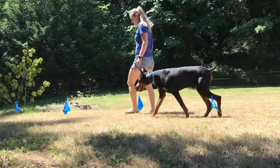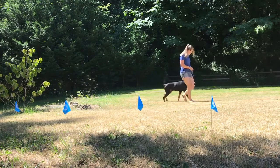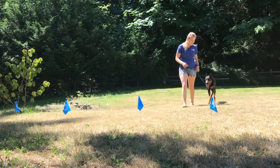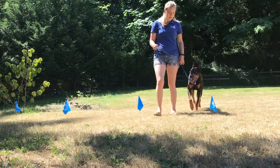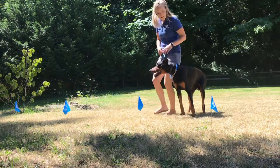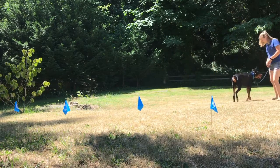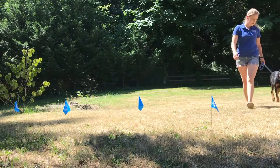The e-fence works by electronically connecting the wire that is buried to the electronic collar that your dog is wearing by a radio signal. As the dog walks near where the boundary is, the collar gives off a caution sound or vibration. This sound or vibration alerts the dog that he is getting close to the boundary. If the dog keeps moving towards the boundary, the dog will receive a mild correction. The sensation momentarily surprises your dog and gets his attention, allowing him to learn his new boundaries.